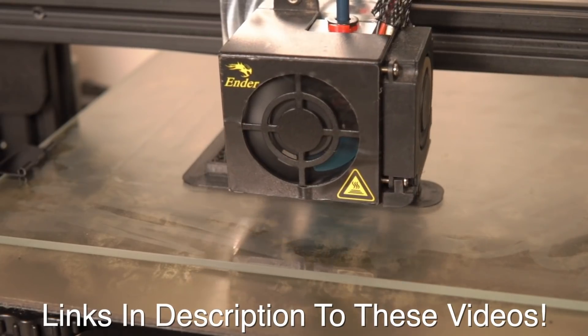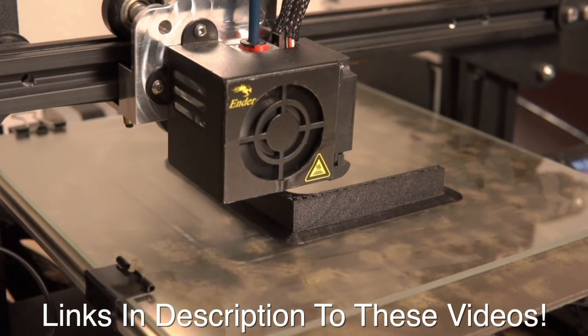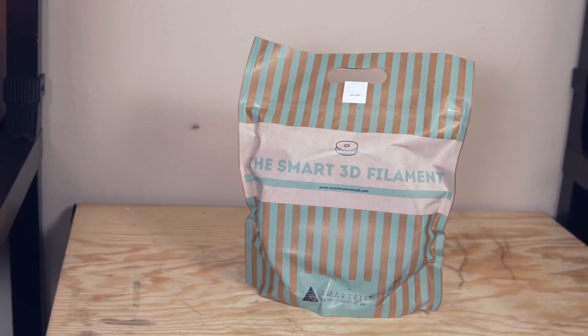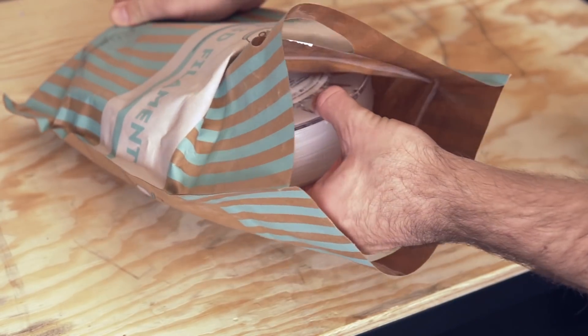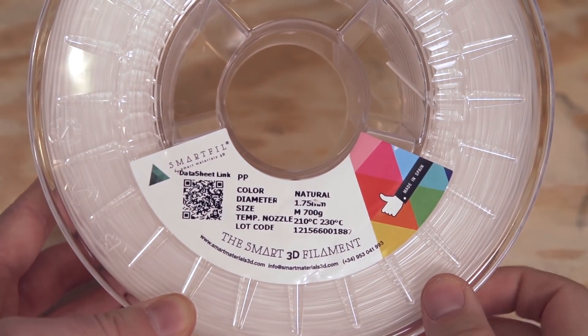So far this year, we covered printing with carbon fiber nylon for those tough rigid parts. We also covered, just last month I believe, how to print with ASA, which is a fantastic material for things that are going to be outdoors or under a lot of UV exposure. And I'm happy to announce that before the year ends, we are going to take a look at how to print with another 3D printing material. So in today's video, we are going to be taking a look at polypropylene. There's a lot to cover, and I hope you guys are excited — let's get right into it.